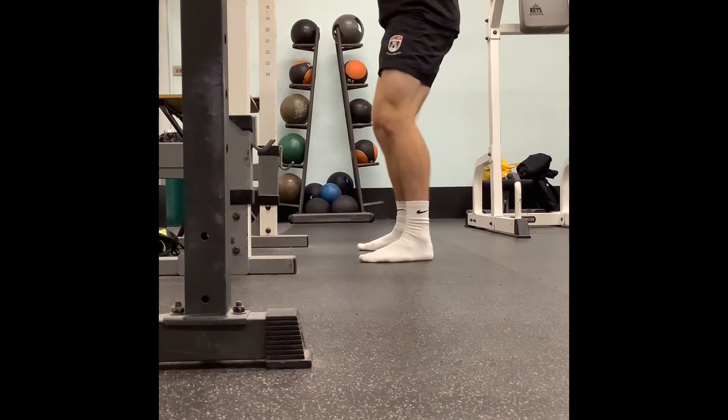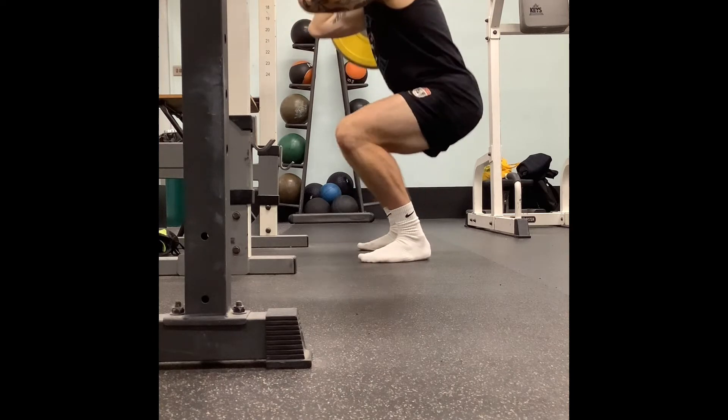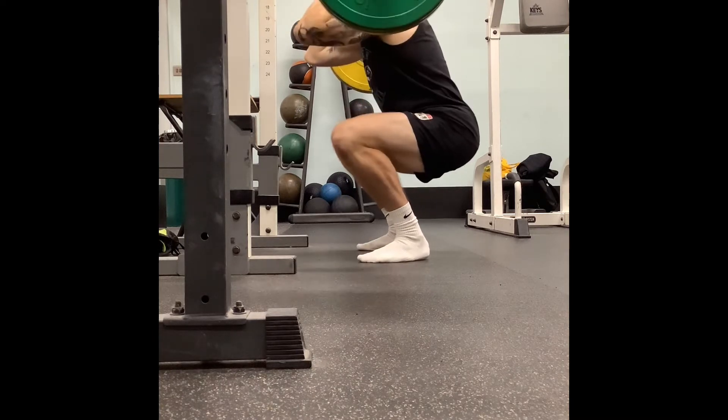In terms of our depth, we're going to go just below parallel, so that hip crease is an inch, half an inch, below our knee crease.